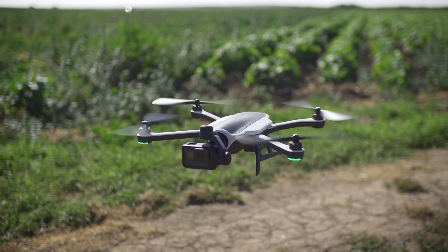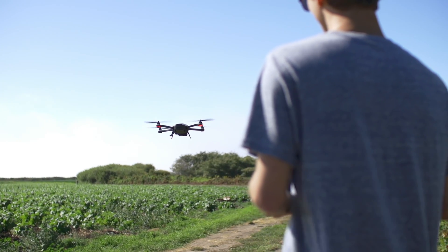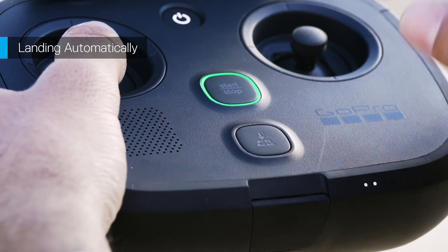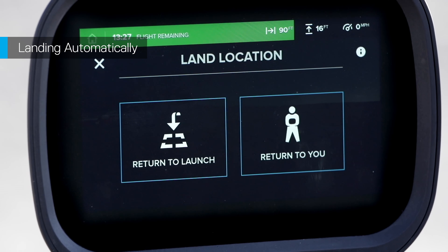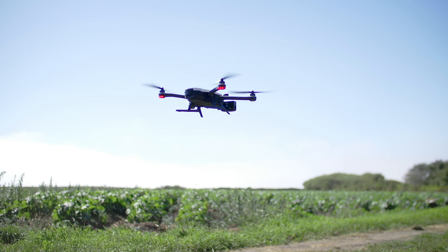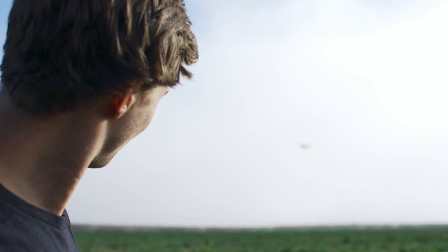When you're ready to land Karma, you have a couple of options. You can land automatically or manually. To land automatically, just press the Land button, then choose where you want to land. Karma can either land at the launch location or at your current location. The two might be different if you've walked around during flight.